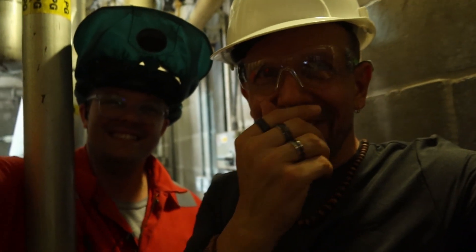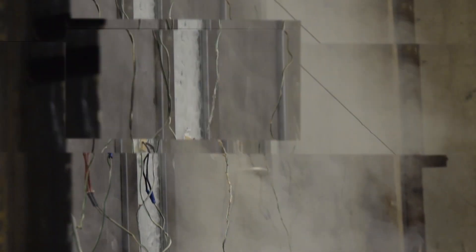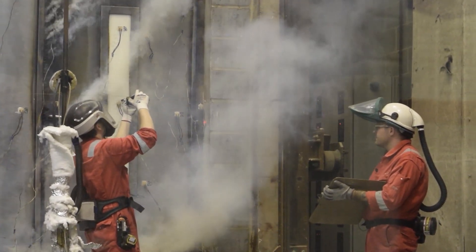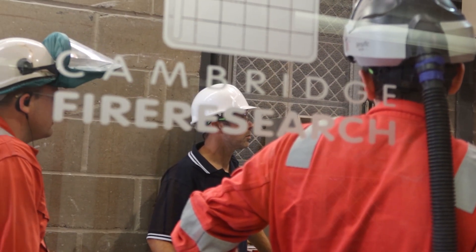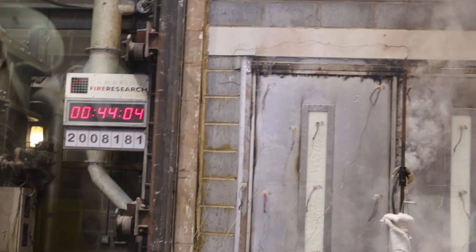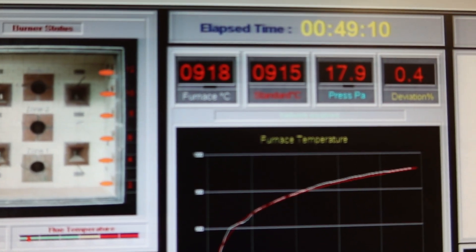That's a big fire. 900 degrees. I can see the pressure mounting — we want to get to one hour. If we get to one hour without failure then the doors are good. 49 minutes in. Almost a thousand degrees.